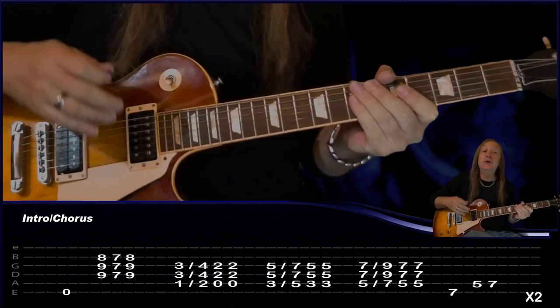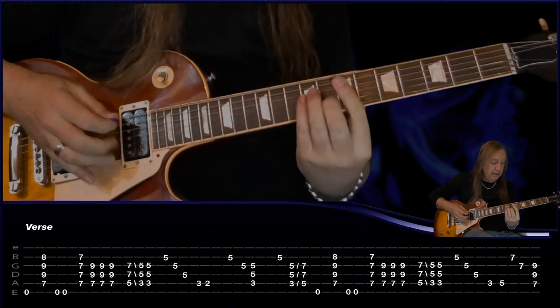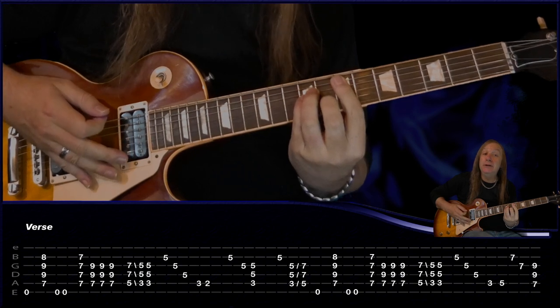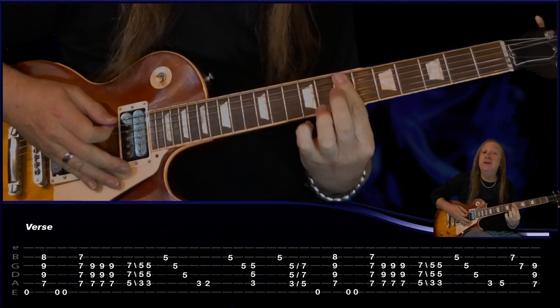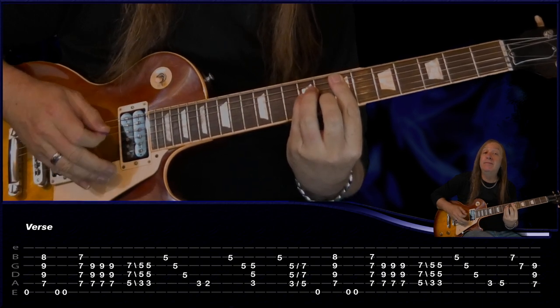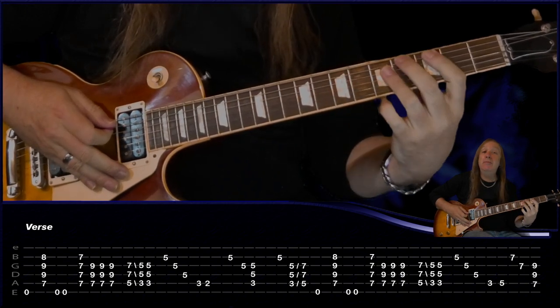Just do that two times for the intro, then we have our verse. We're going to play the open E string again, E minor, two palm mutes on the E string, and then just seventh fret A, D and G, back to the E minor. We do that three times.